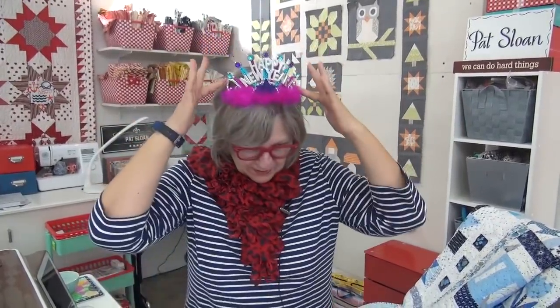Hi my friend, it's Pat Sloan here on New Year's Eve. I'm ready to party with my New Year's Eve hat. If party means quilting in the evening, then you might be my friend.